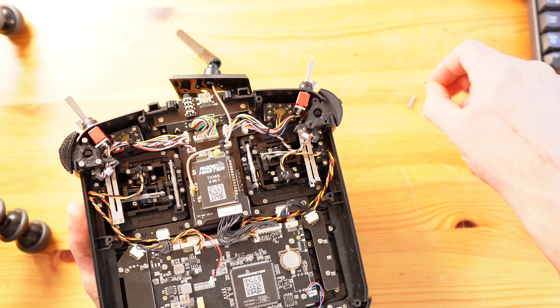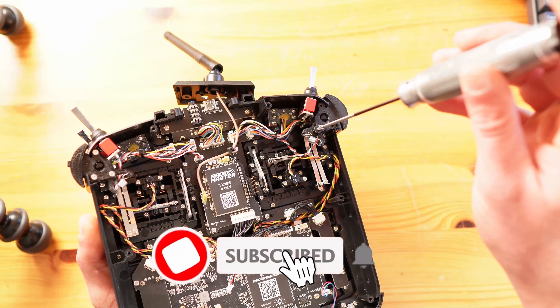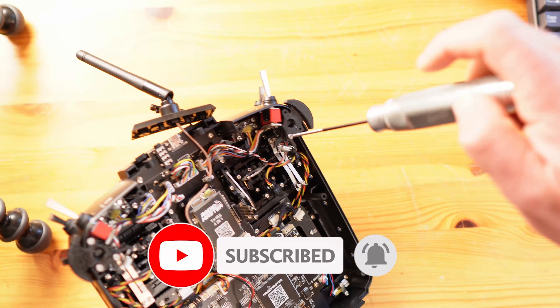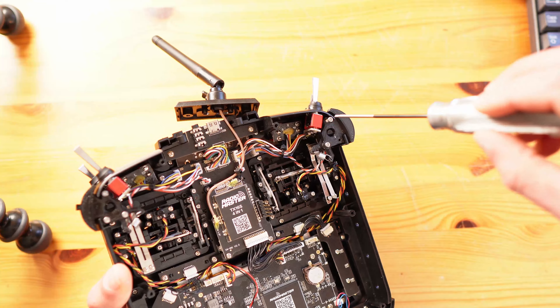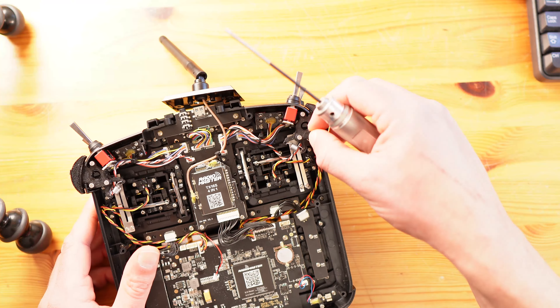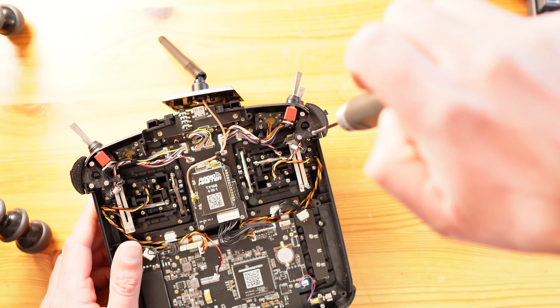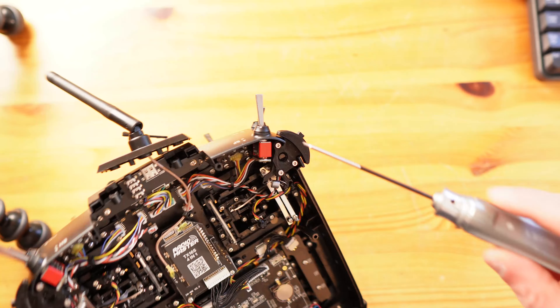This is the fiddly part. If you over-tighten it then it will be slow and sticky.